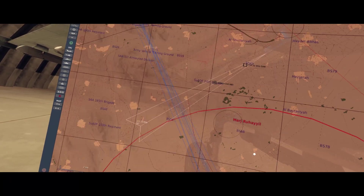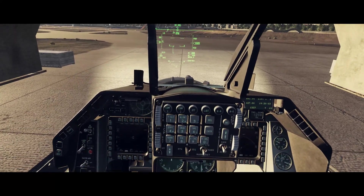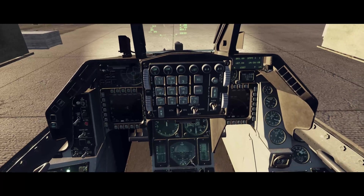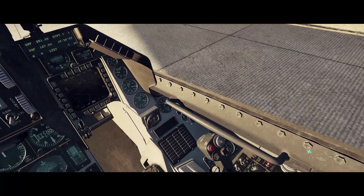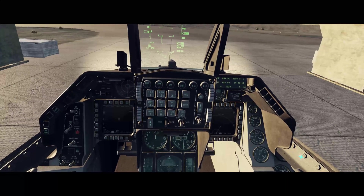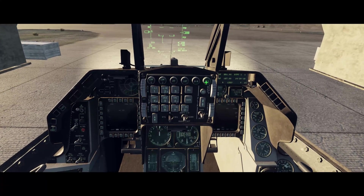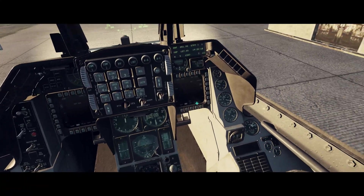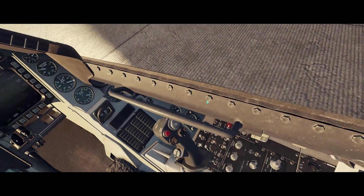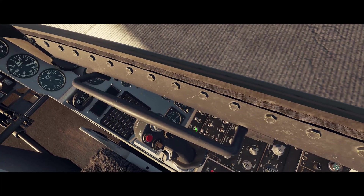Here we are in the cockpit of the F-16C. Step one is to go to air-to-ground on the ICP. Step two is to turn on the right hardpoint to make sure the TGP has power.